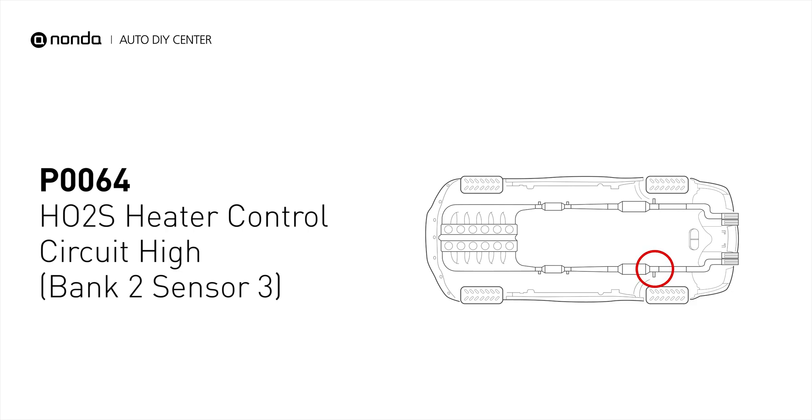This code may be triggered when your vehicle's control module detects a fault in the heater circuit and oxygen sensor bank 2 sensor 3.